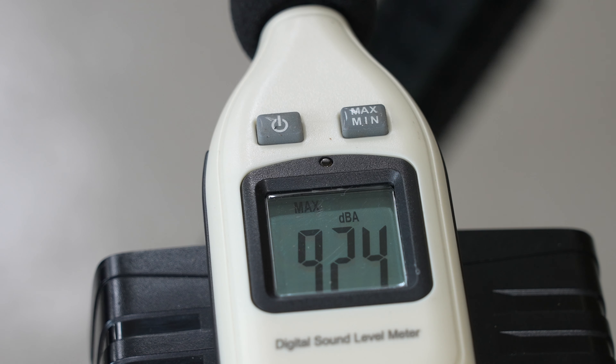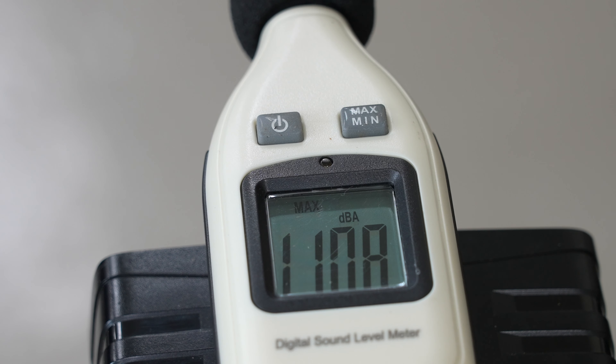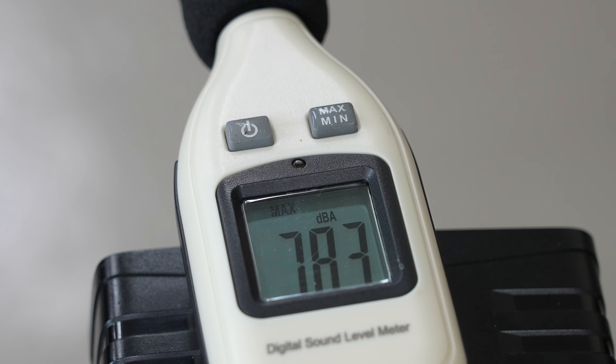発射音の計測をします。50cm離して計測すると、92.4dB、真横で110.8dB、重工（フロント）では107.7dBでした。